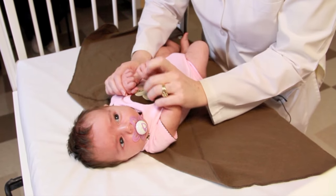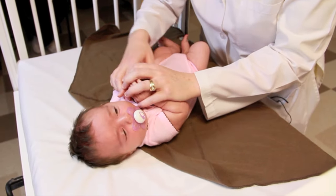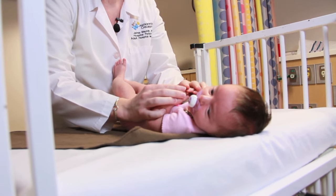The next step is going to be taking the baby's arms, placing them against her chest like so. This mimics the natural position in the womb.